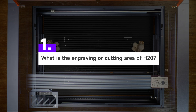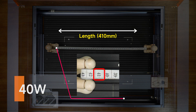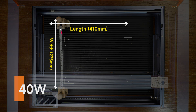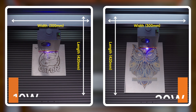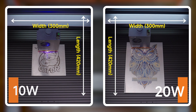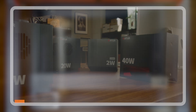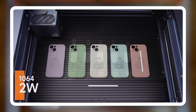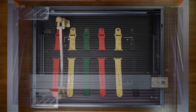Question 1: What is the engraving or cutting area of the H20? The answer depends on your laser module. The 40 Watt laser module offers 410mm x 275mm, ideal for thick cutting projects and increased working efficiency. The 10 Watt and 20 Watt laser modules offer 420mm x 300mm, suitable for engraving and cutting projects. The 2 Watt infrared laser module offers 420mm x 275mm, designed for special materials. Remember, performance varies with different modules.